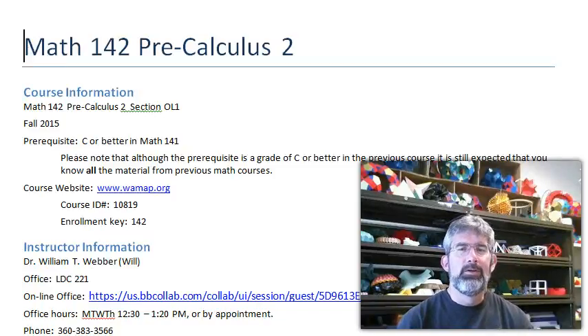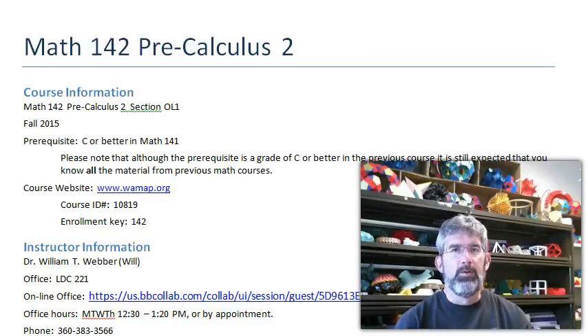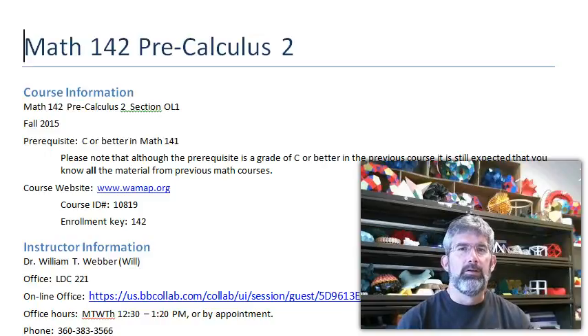Hi, I'm Will Weber, instructor for your Math 142 class. I want to go through the syllabus with you so you know what to expect from me and you'll know what I'm expecting from you.